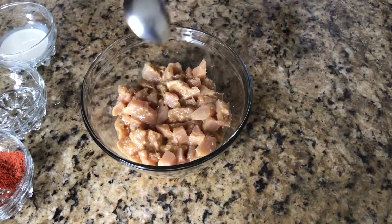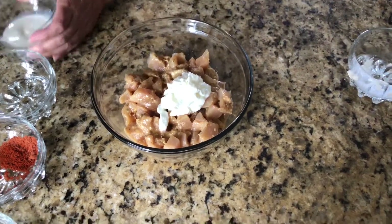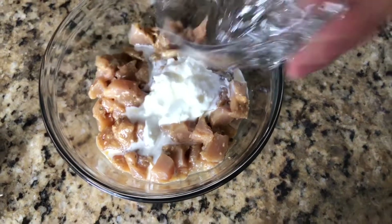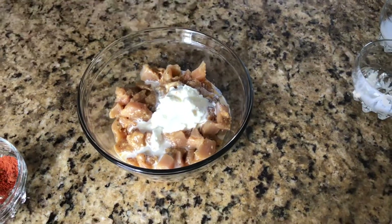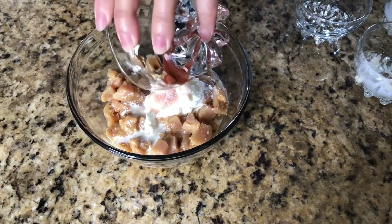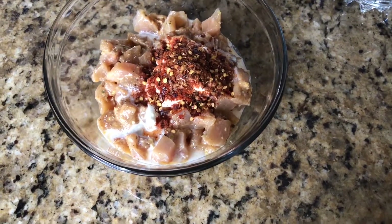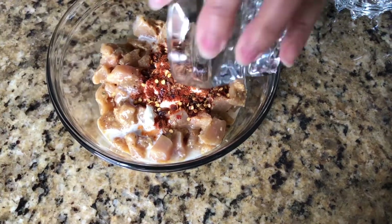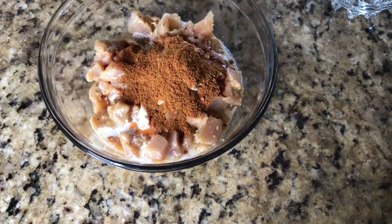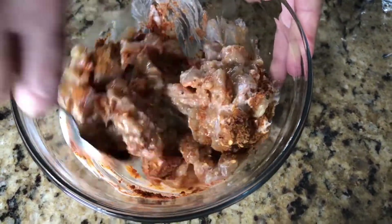The ginger garlic paste is already inside. I'm going to add yogurt, cream, vinegar, salt, red chili powder, red chili flake, black pepper, and chicken tandoori masala. We're going to mix all the spices well and leave it for 30 minutes.